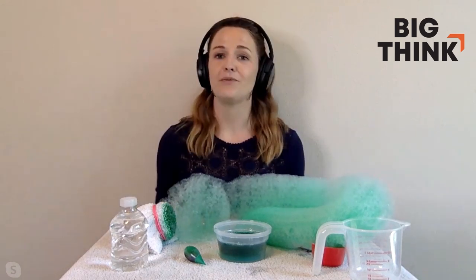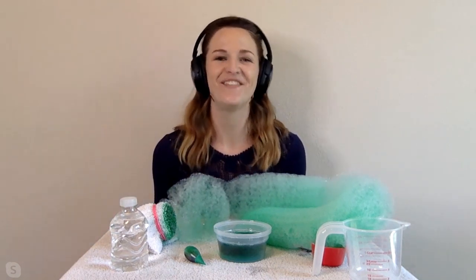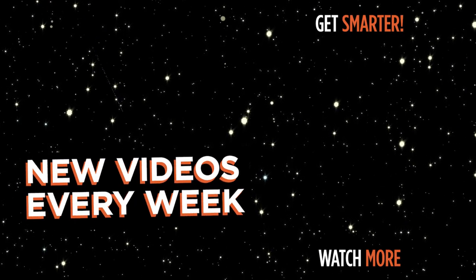If you're looking for other experiments, check out my big book of experiments, which has 25 experiments you can do with things hopefully already in your kitchen right now. Get smarter faster with new videos every week from the world's biggest thinkers.